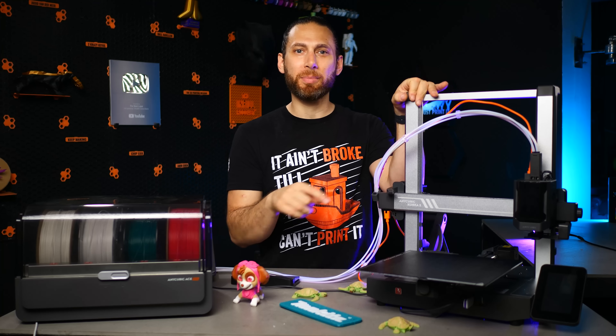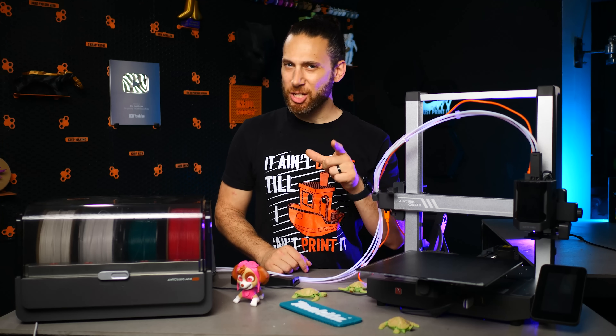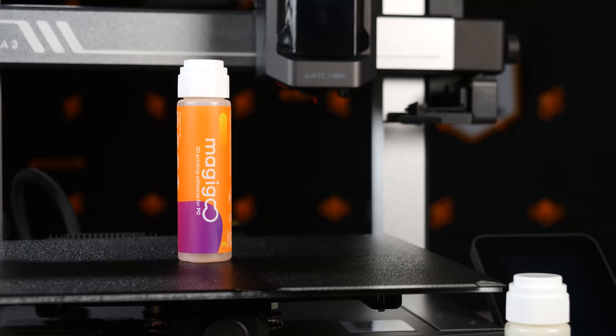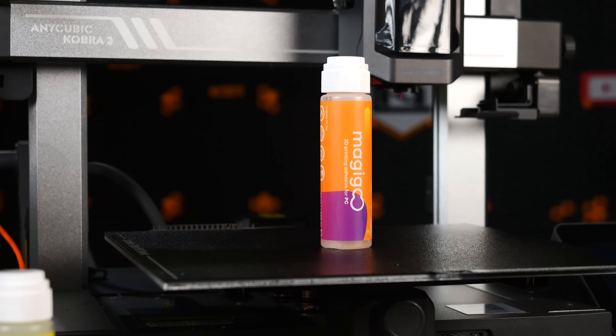Anyways, I just manually bumped up the values once the print had started, and the first print kind of detached a little bit and got stuck on the printhead. But then I threw some Magigoo at it. Fun fact: did you know that Magigoo's PC version also works perfectly for ASA?